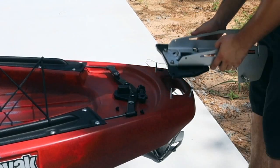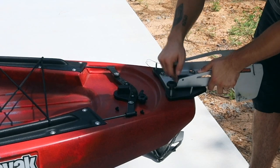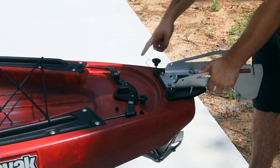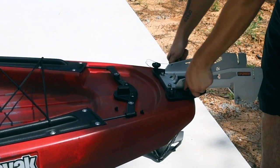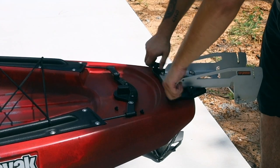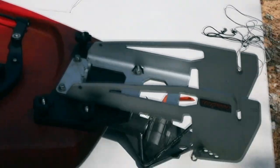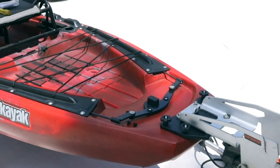We're going to mount this thing up — not too difficult with these on here. Got this thing all mounted up now. This is what it looks like on the Bite FD, just like so.